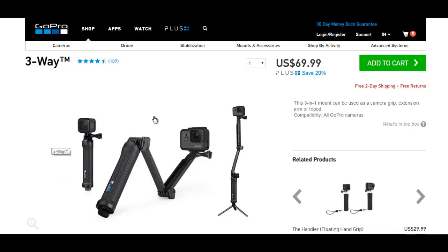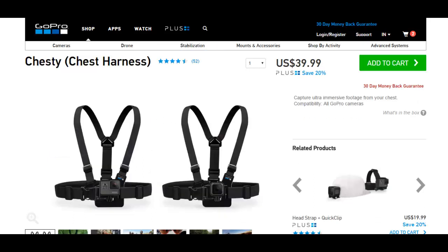I don't want to buy the selfie stick because I want to use this GoPro with a Joby GorillaPod or my Sony tripod. I also want to mount it on a chesty harness, which is forty dollars.